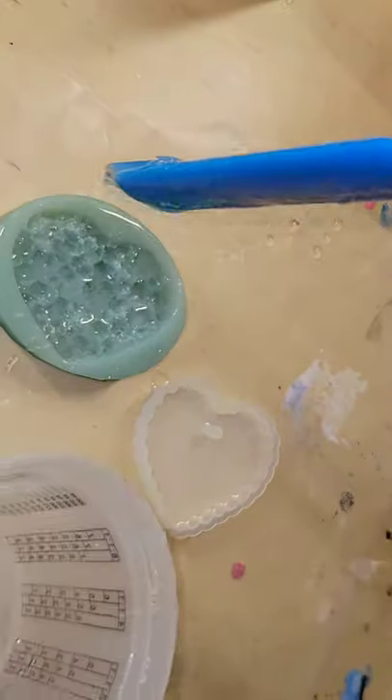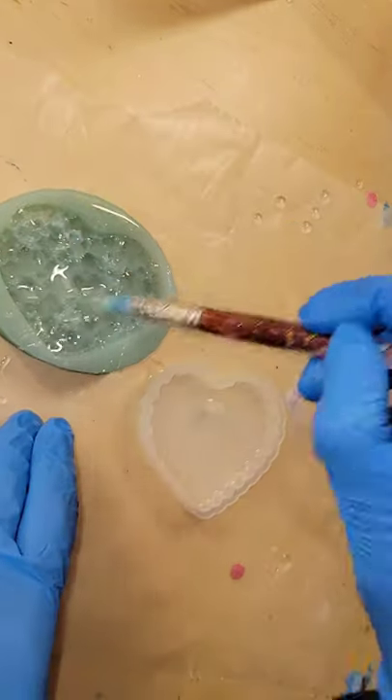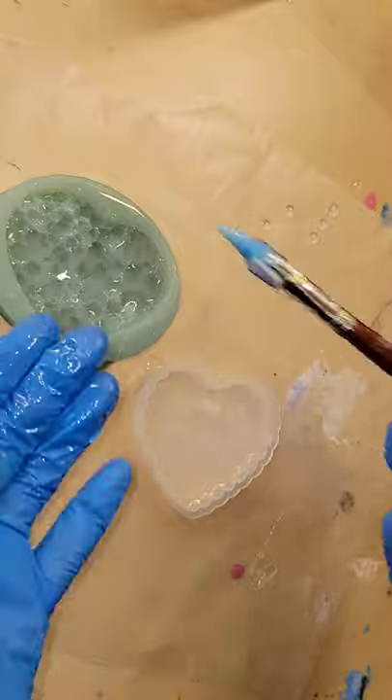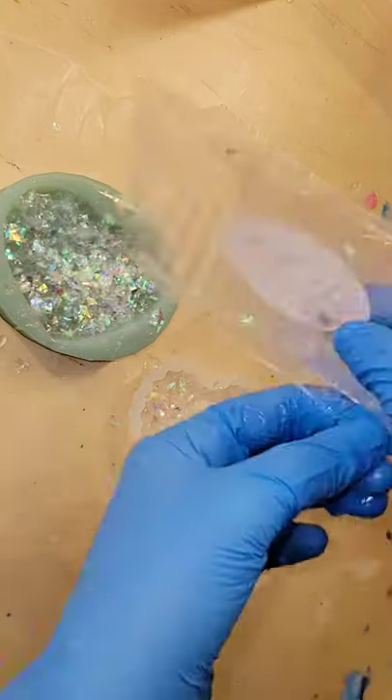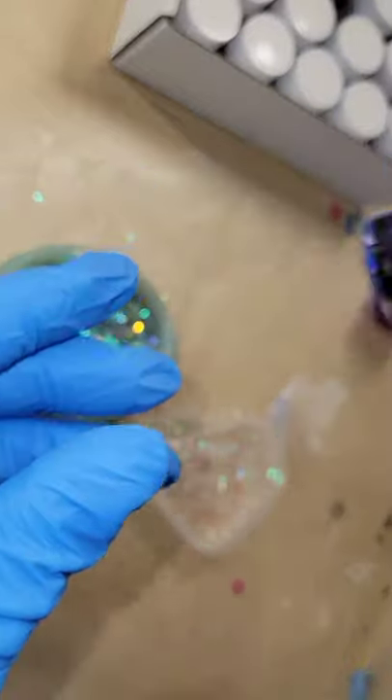Let's make some resin hearts. I'm just dropping down some clear resin into the crystal points on this mold on the left, and I added a little bit of clear to the mold on the right. I'm going to scoop out the bubbles, drop down some mylar glitter, and let it dry overnight.